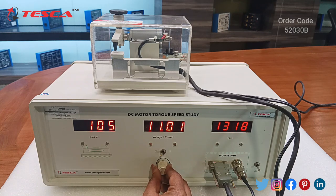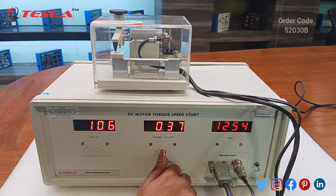We can fix it at 12V as well. By using this regulator we will vary the voltage or current and note down these readings in the observation table — the motor speed and the force in grams. Then we will plot its torque speed characteristics. We can also switch to measure the current.